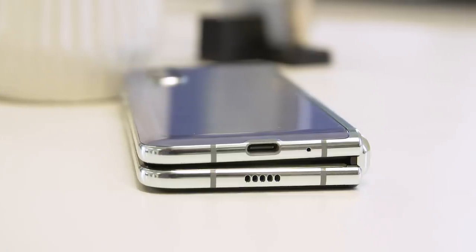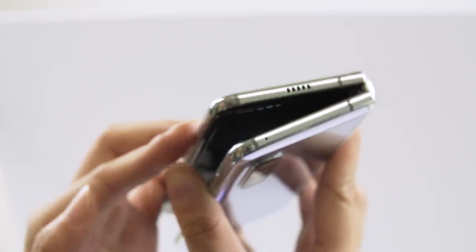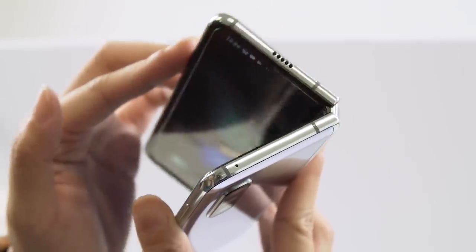It's finally here! At IFA 2019, Samsung is finally showing us the new and improved Galaxy Fold, that folding smartphone that everybody was very hyped about and also very controversial.